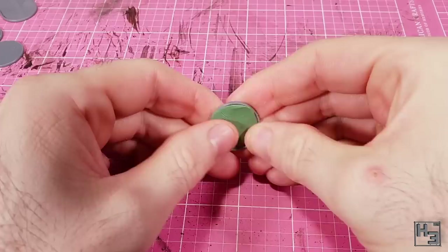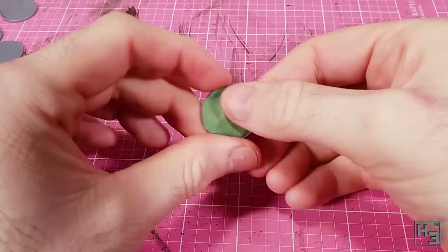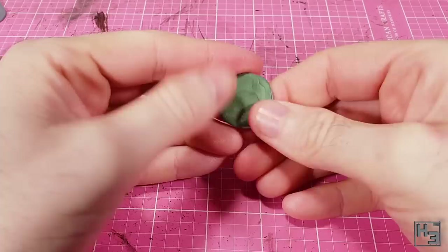I mix up some green stuff and simply press it onto the base. The rim on these bases is quite helpful here — it makes it very easy to keep the putty inside the confines of the base. It took me a few goes to figure out the right amount of green stuff to use per base, but I got there eventually. It was a bit less than I initially expected.